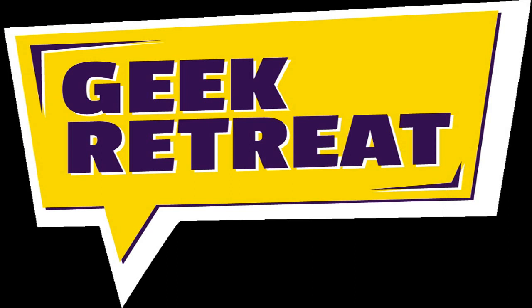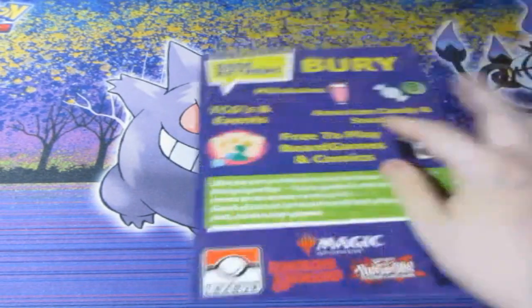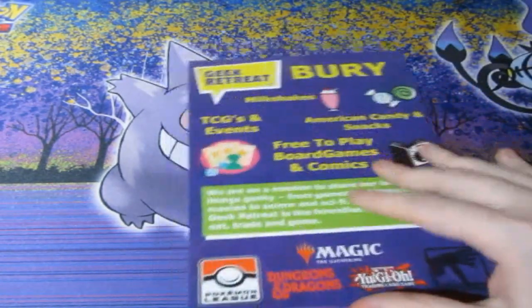This video is brought to you by GeekRetreat.com. What's up people, Doctor Wolves here, and welcome to another Pokemon Pack opening. Before we start, please check out GeekRetreat.com.